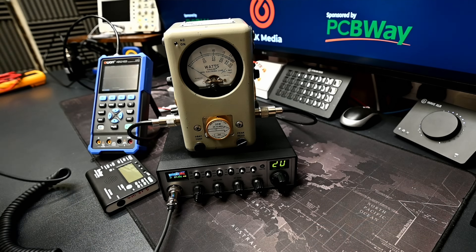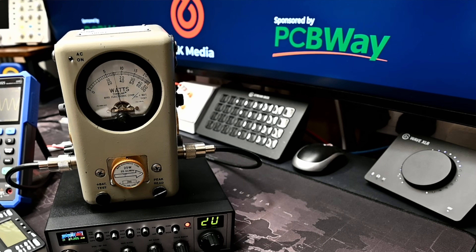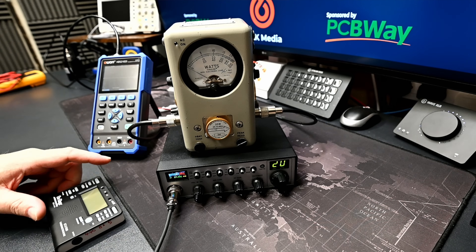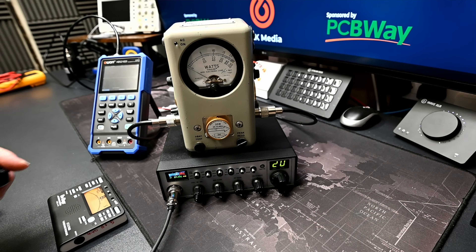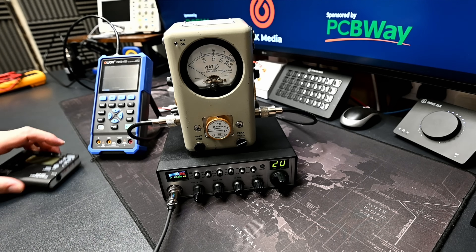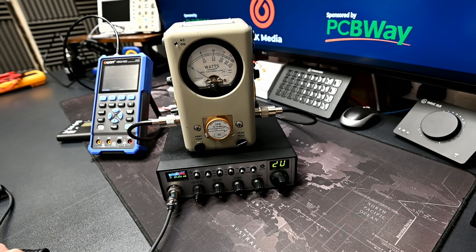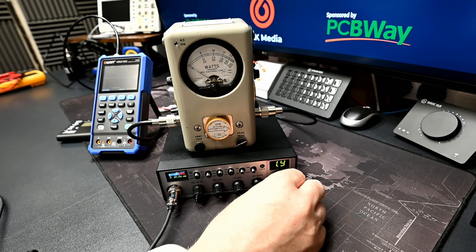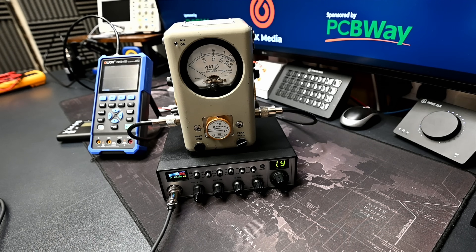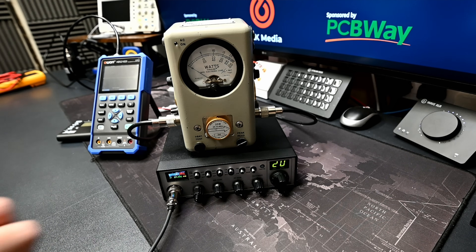For AM carrier test we get about 7.4 watts, and the AM tone test comes in at about 16.5 watts. So the expansion is pretty good on this radio. Alphas are denoted by a full stop between the two numbers — so 1.9 is the alpha for channel 19, then we have channel 19. Really good to see.